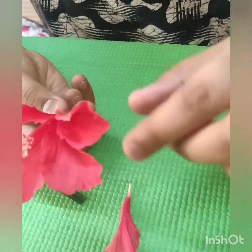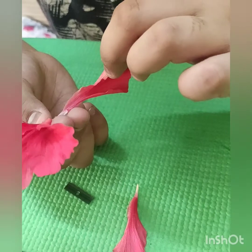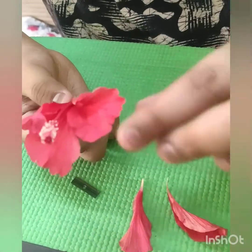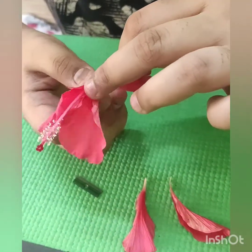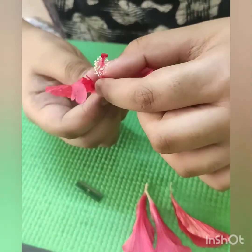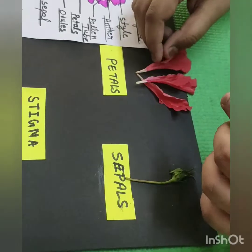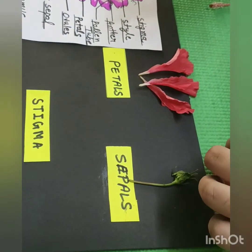The next part is the petal. After removing the sepal, we have to remove the petals. I am going to remove the two beautiful colored petals. These are the red parts. I have removed the petals.